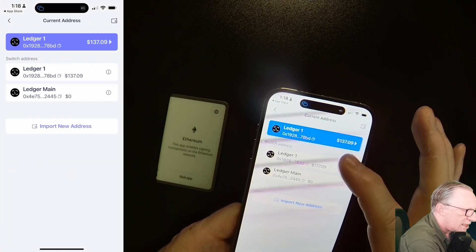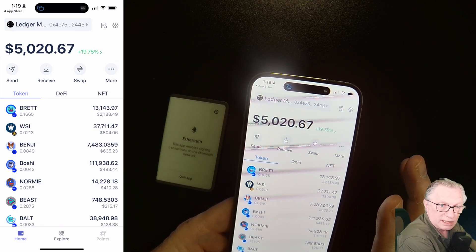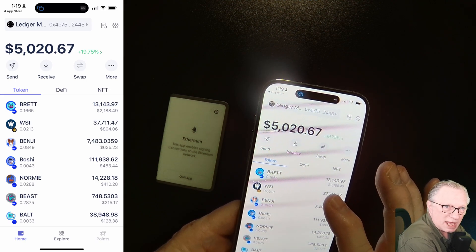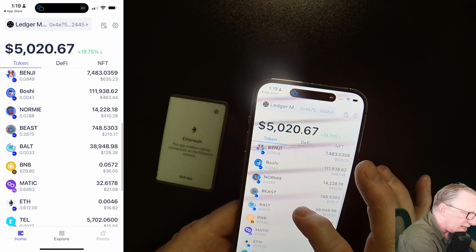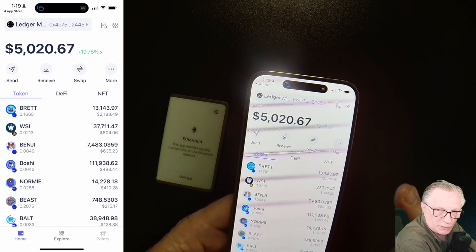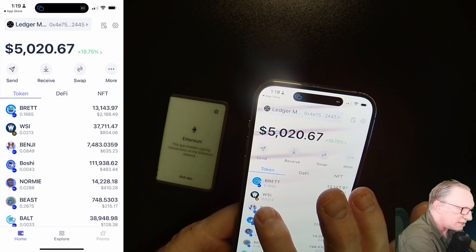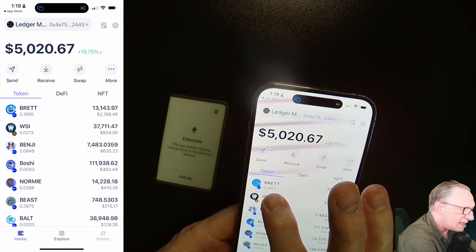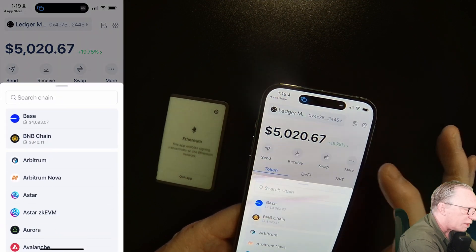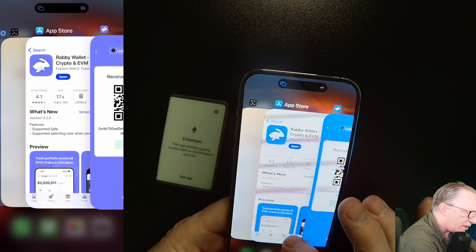We can switch between the two wallets. I'd like to fund this wallet with some US Dollar Coin. Rabi wallet can handle Ethereum chain, Base chain, Binance Smart Chain, Polygon chain, and Arbitrum chain — a lot of different chains. I'd like to show you how to do a swap on the Base chain, which is where Rabi really shines. There's a little icon for Binance Smart Chain and the Base chain icon is that little blue circle. Let's receive some crypto into this account on the Base chain — there's our address, we'll copy it.